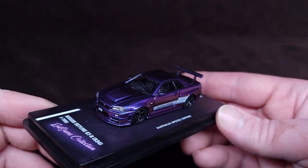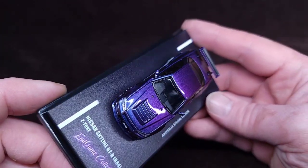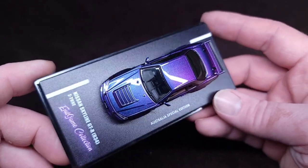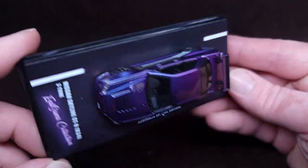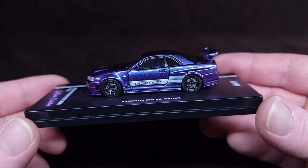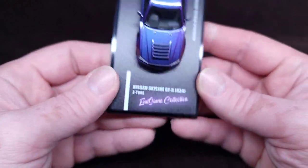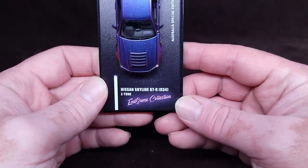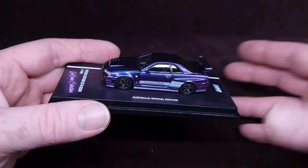Popped open. Look at this. Yeah, that color shifting is definitely jumping out. Look at that blue, purple, pink. That is really cool, man. I am completely fine that this is not the freaking chase.